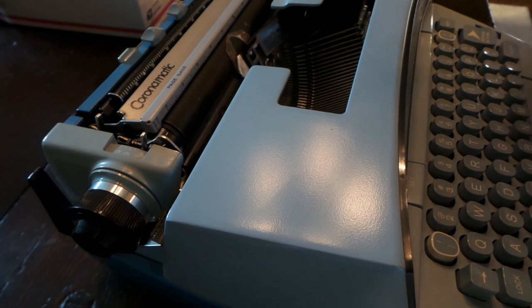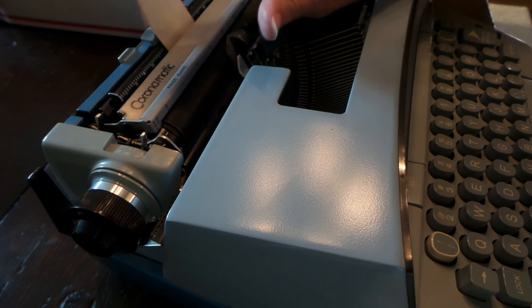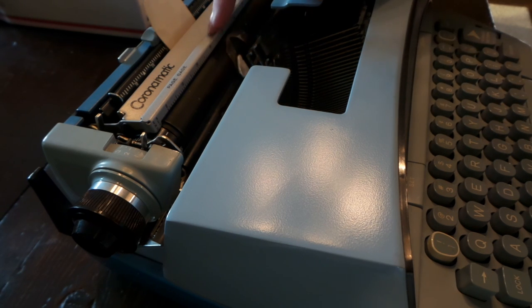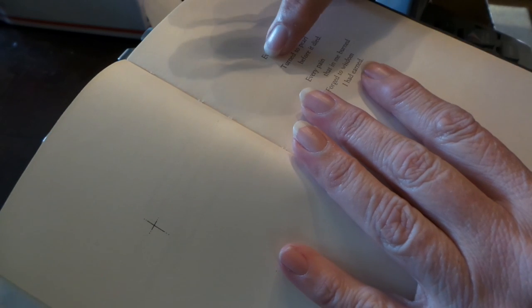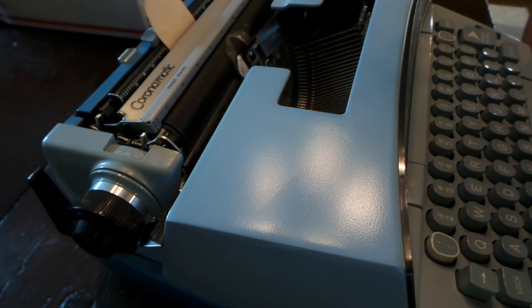Here's a trick for centering on a typewriter. You want to put your margins where you want them, and once you get the tag through, space to the center. Put a tab in the center, and then for each line of a poem, backspace one space for every two letters in that line, then start typing. That will center it.